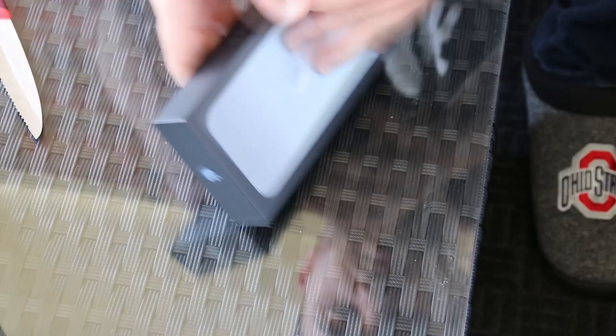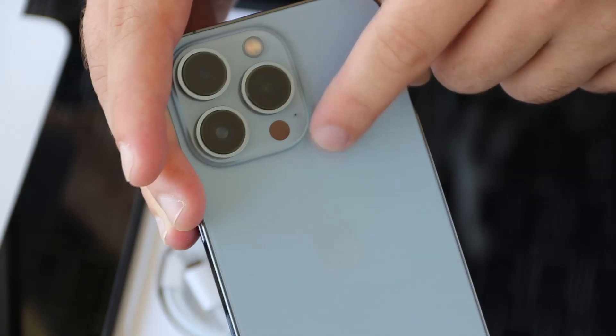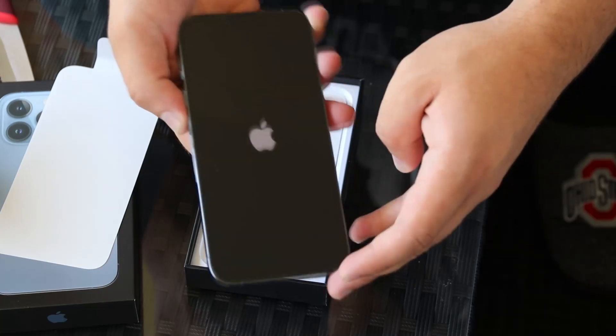There it is. There's the LiDAR sensor. Okay, let's go ahead and power on the device. I'll go ahead and finish up the setup process.